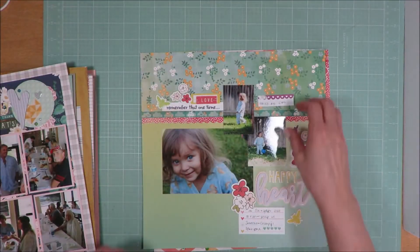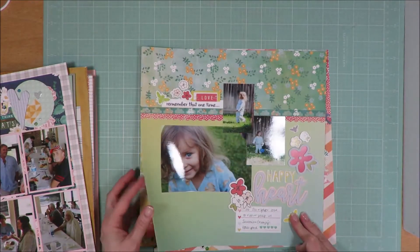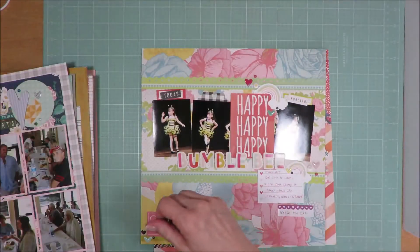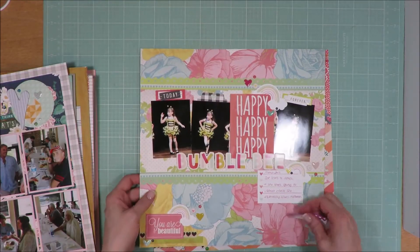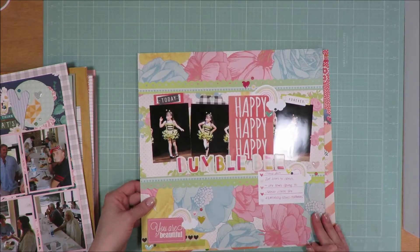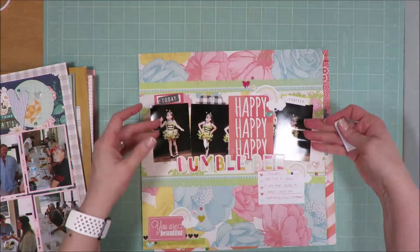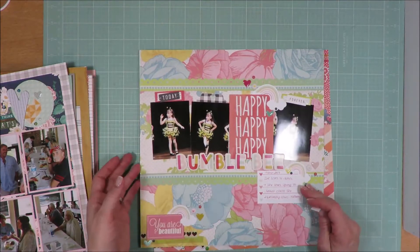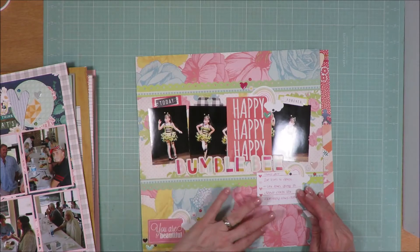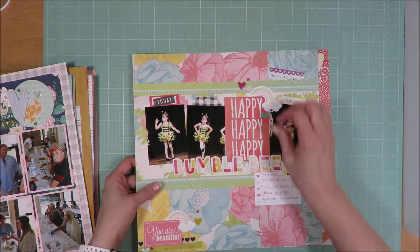Lots of label stickers — love how this one came together. That was the fifth one. This one is the sixth one. I love using this super large pattern as my background, and then the smaller one behind the photos to highlight those photos from that bold background. And because she was dressed as a bumblebee, I thought the flowers would work really well on this layout. I love how they turned out.